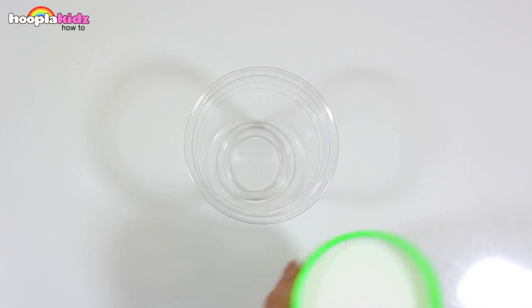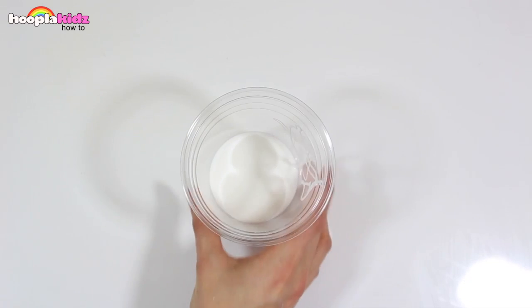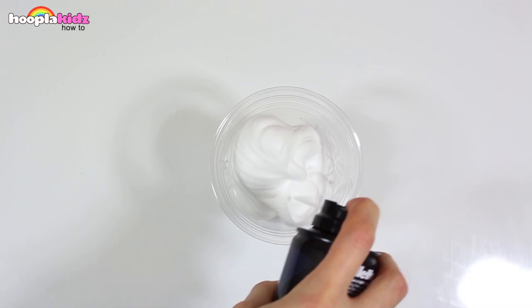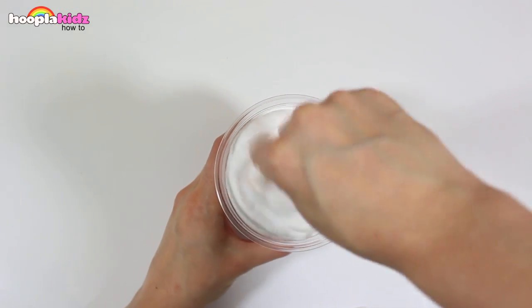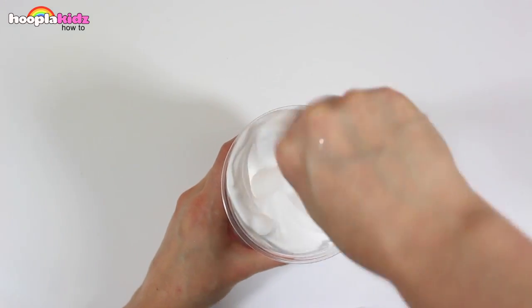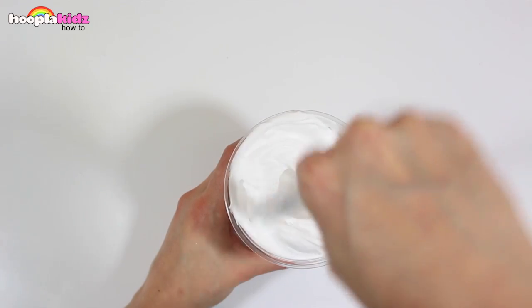We are going to mix one part PVA with one part shaving gel. We want equal amounts of each so you can make as much or as little as you like. Give it a good stir. We want to make sure that all the PVA glue is mixed in and it's not sitting at the bottom of the cup.